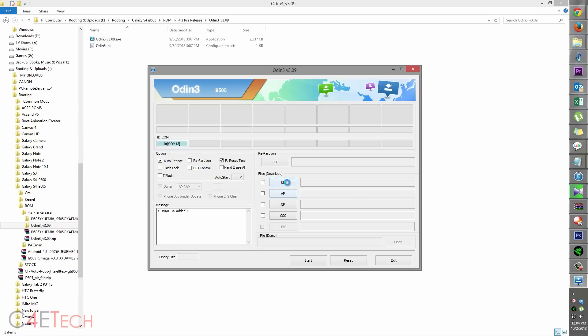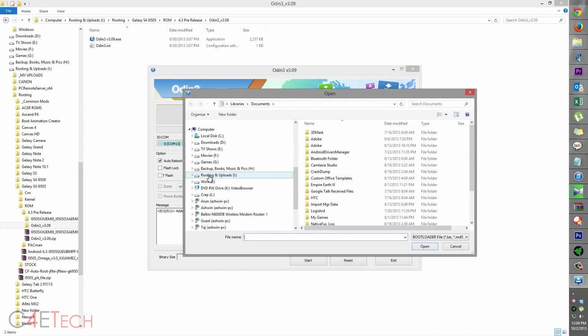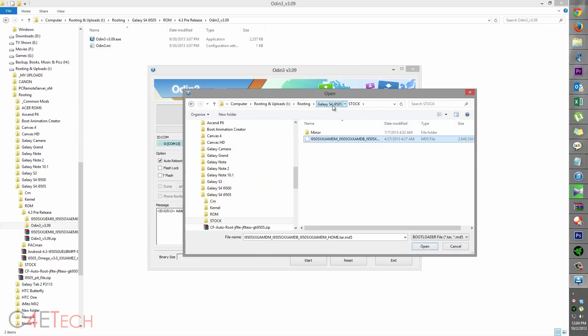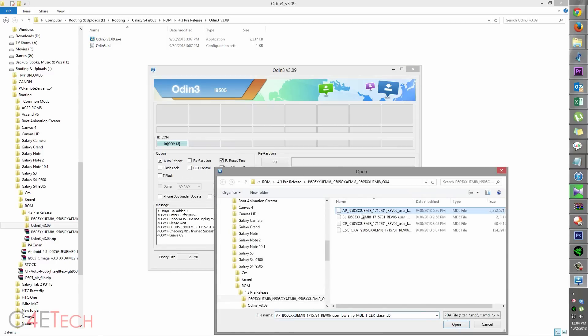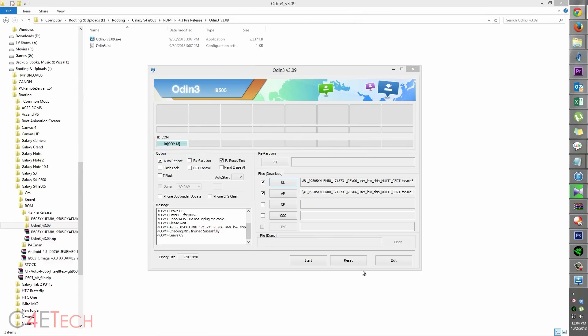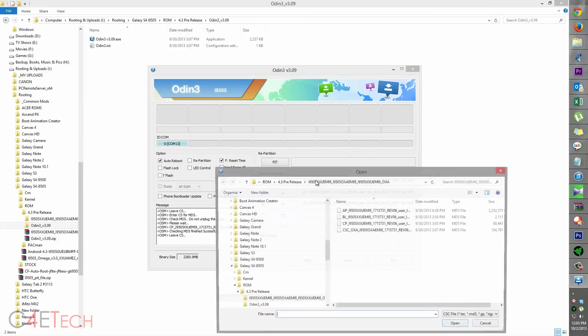Click on BL and navigate to the files you extracted from link three. For BL, select the BL file. For AP, select the AP file. For CP, select the CP file. And for CSC, select the CSC file.